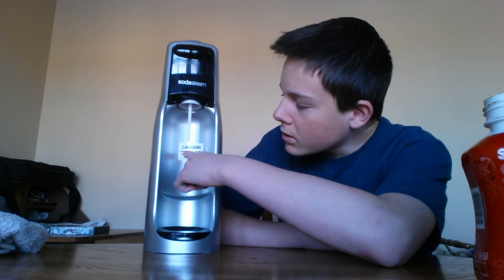A little bit warmer because it's been out for just a couple minutes. The build quality on this thing is amazing for a plastic built-in thing. Remember: do not put the flavoring in before you make the soda, because it can mess it up.